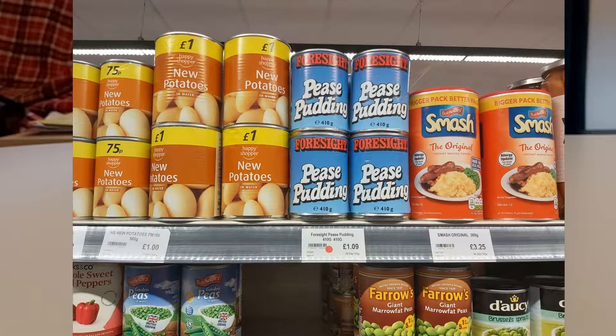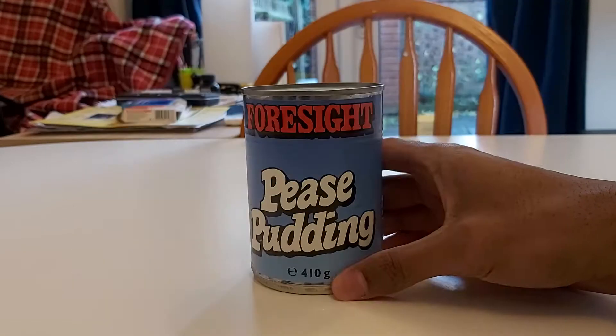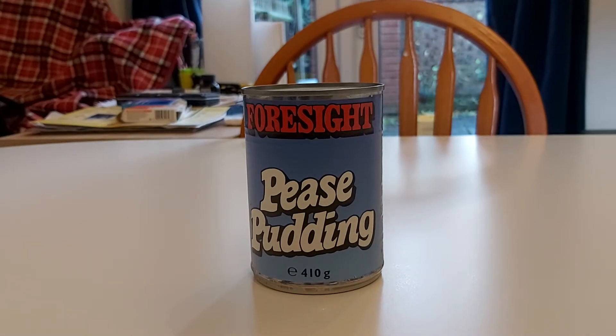So this is something I found in Budgens. As you can see there's absolutely nothing on the front to tell you what it is. I didn't really know that peas pudding was a real thing. I mean I know there's that nursery rhyme but I didn't actually expect it to really exist, so maybe I'm just ignorant.